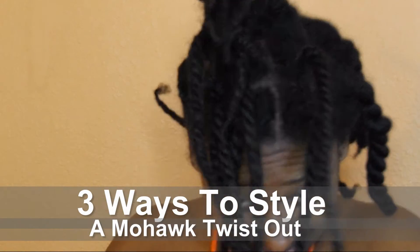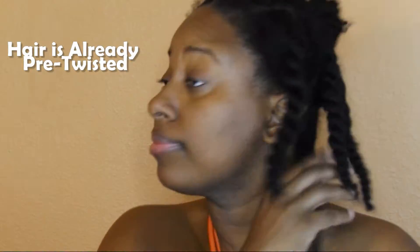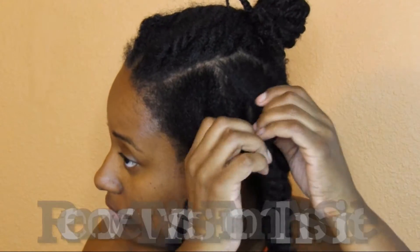Hello everybody, today we're going to be working on three ways to style a mohawk twist out. I already have the twist up the middle pre-twisted, so what we're going to do is take out the side twist on the side and we are going to take these out and put a braid there.